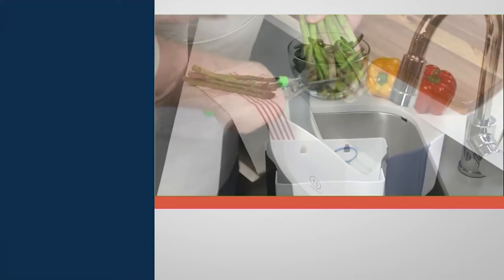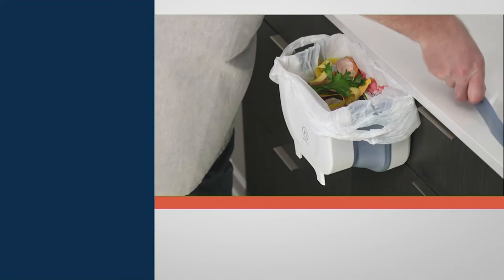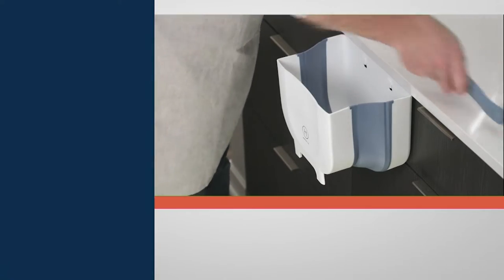An amazing way to bring the little garbage can to you, whether it be in your sink that you're seeing here or on that drawer that's going to allow you to sort of chop, scrape, and go right into these adorable little bins. I think this is so fun.